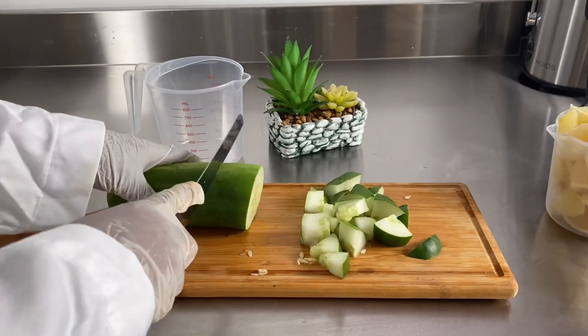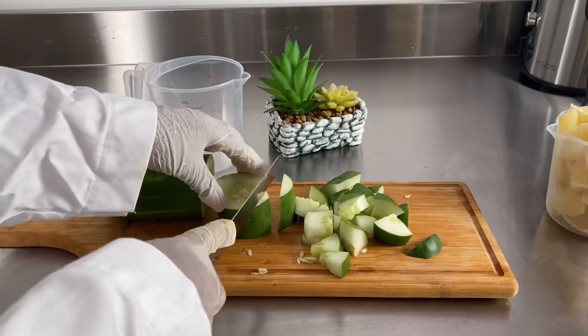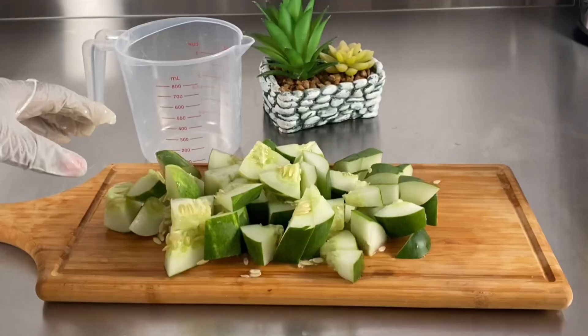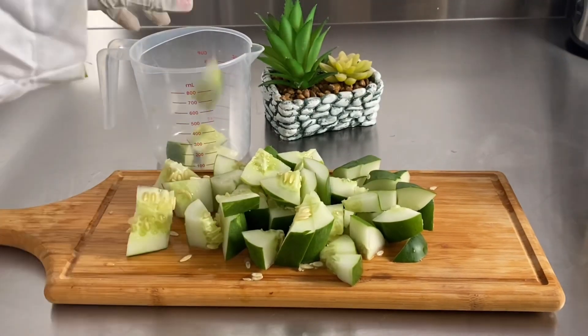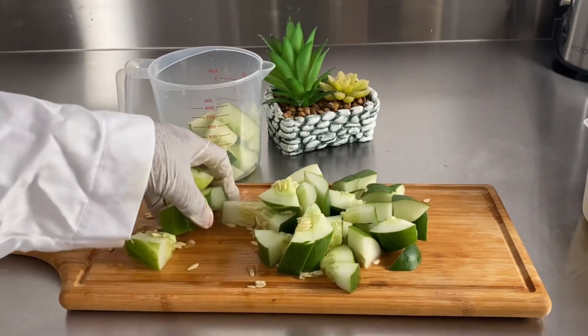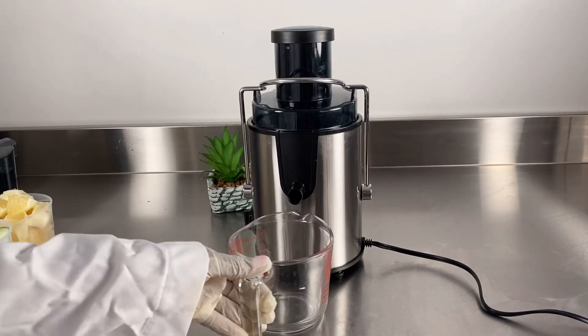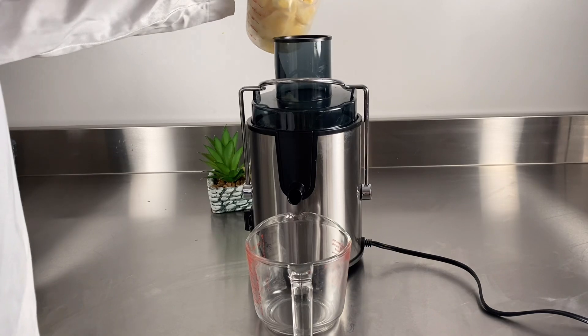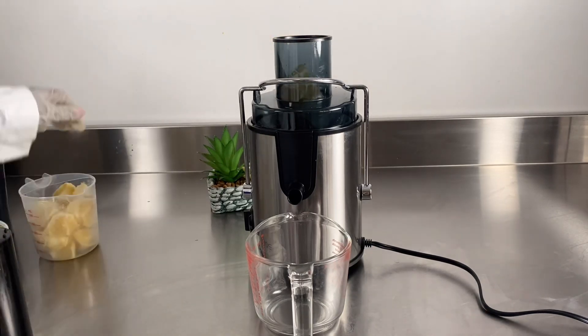First, you wash your cucumber and your lemon and you cut your cucumber into smaller pieces. The reason I'm using cucumber is because it's very good for acne-prone skin, it's also good for skin hydration, and it's very good for dark circles and the rest — it has a lot of skin benefits.